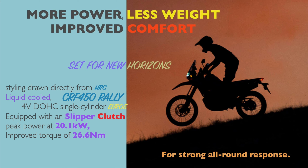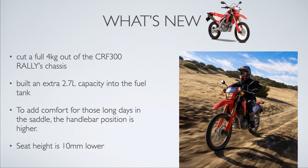The new update brings improved power, less weight, improved comfort — set for new horizons. Honda aims to make it a strong all-round purpose bike. The design is derived from the Honda CRF450 Rally. What's new?